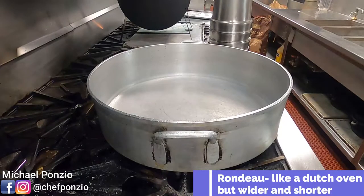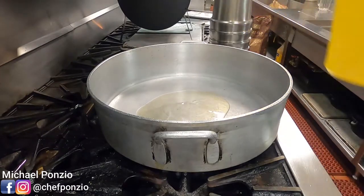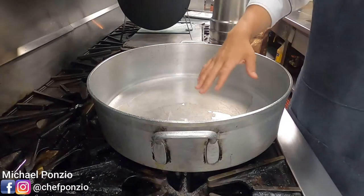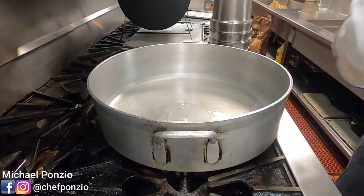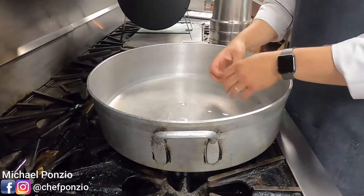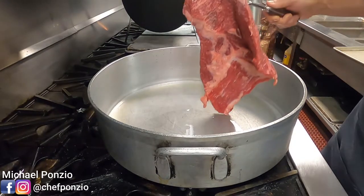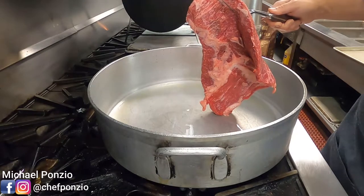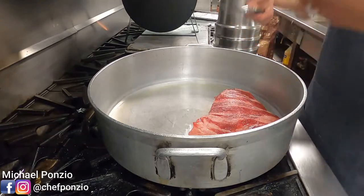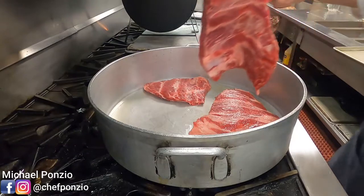This pot is called a rondo — rondos are short and wide and fantastic for braising. Because the short ribs have so much fat, we're not going to add a lot of oil to the bottom of the pan; just a light coating. Preheat your pan over medium-high heat for several minutes so the metal expands and the oil gets into every nook and cranny. A great test to see if your oil is ready: touch your short rib to the pan and you should hear an initial sizzle. Place the pieces down with space in between each cut.